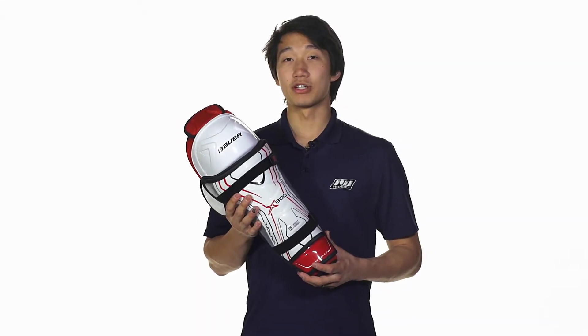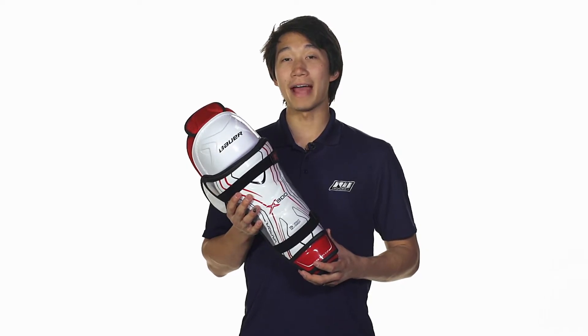Hey, what's up guys, this is Chris from The Warehouse, and here I am taking a quick look at the Bauer Vapor X800 hockey shin guards.